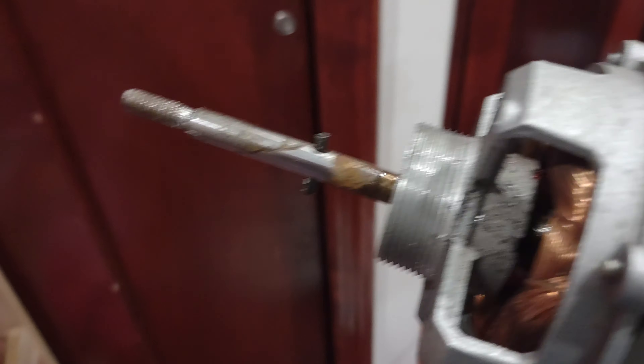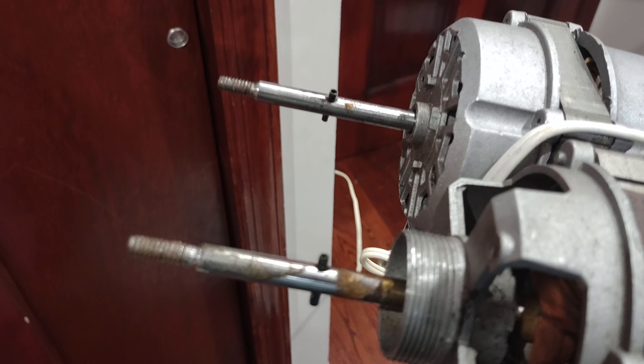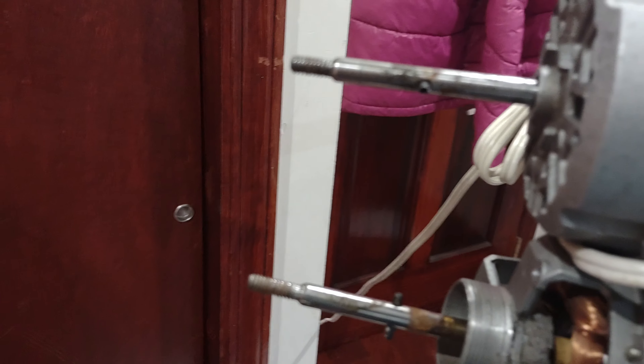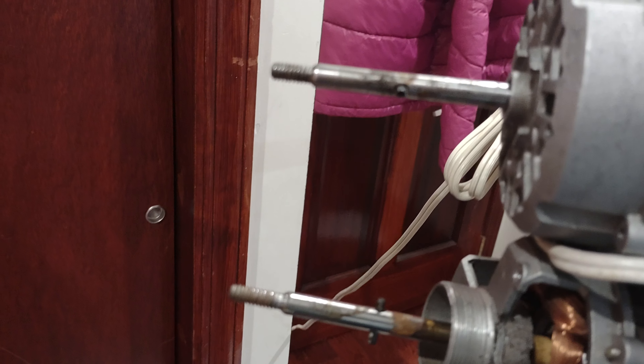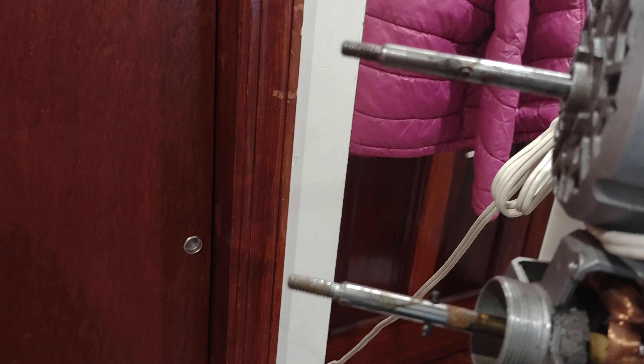Both of these shafts are not the same — they're actually a bit different. You can see the difference in length between the two shafts, the 1994 version being longer than the 1998 version.